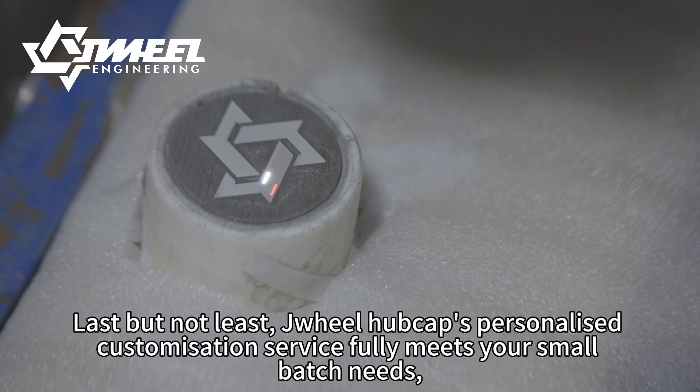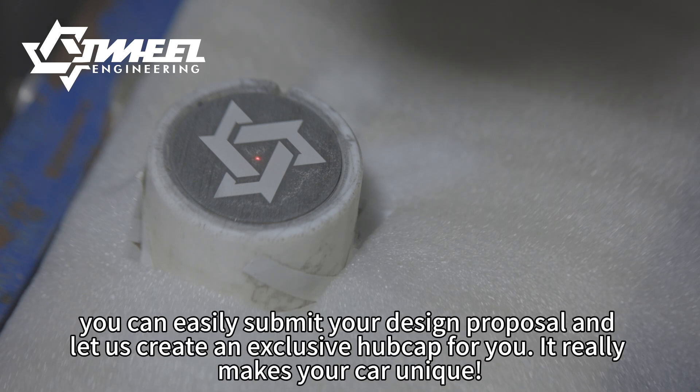Last but not least, drill hubcap's personalized customization service fully meets your small batch needs. You can easily submit your design proposal and let us create an exclusive hubcap for you. It really makes your car unique.